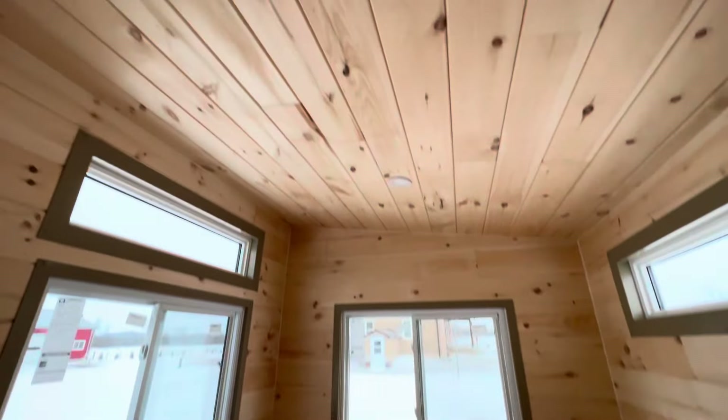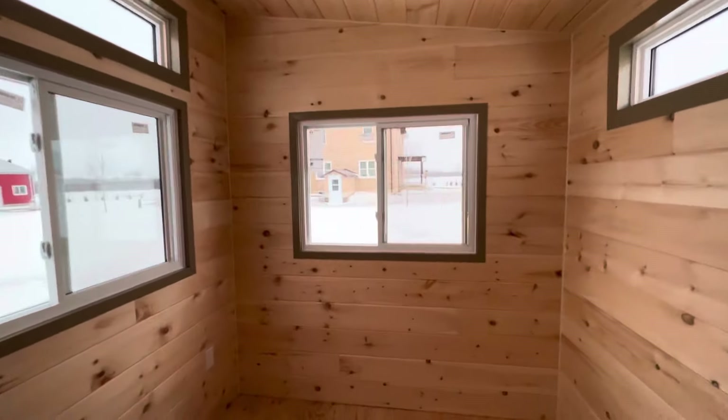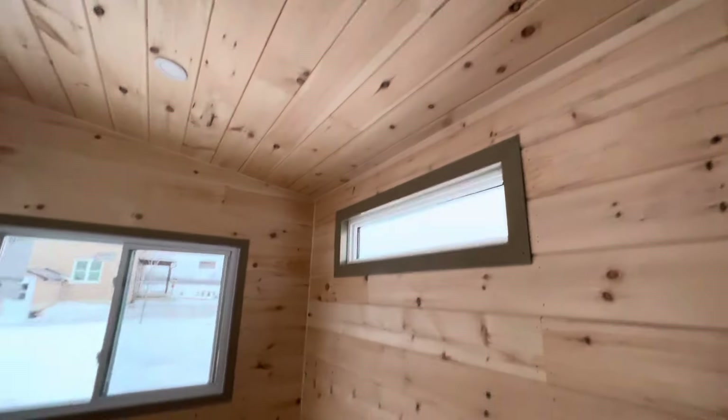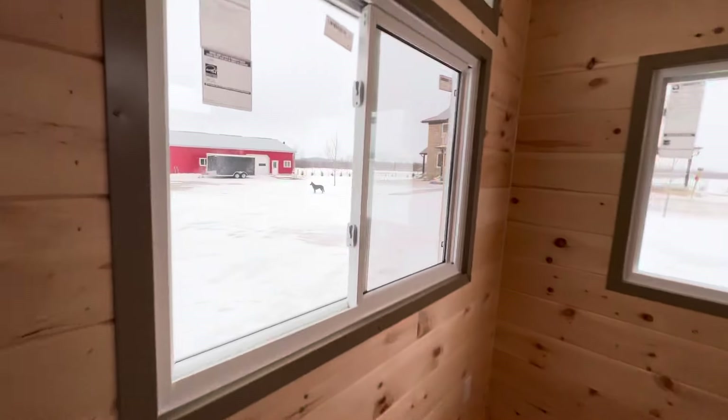As usual, beautiful tongue-and-groove finish. Two pot lights in the ceiling of this build, and this is insulated with rigid foam in the floor as well as Rockwool in the walls and ceiling. So this is a really innovative space that serves two purposes in one.